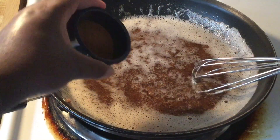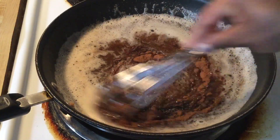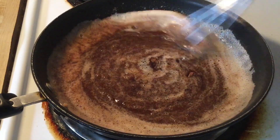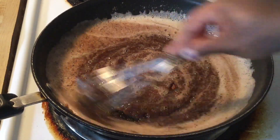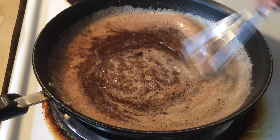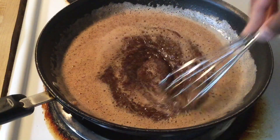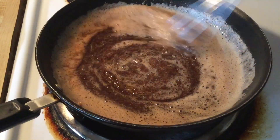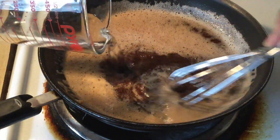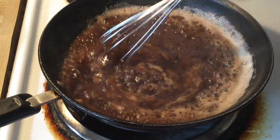All right, now it's time to add in the other ingredients — a half a cup of packed light brown sugar. Gonna whisk that in a little bit. Now we're going to add in two teaspoons of ground cinnamon and continue whisking until it's well incorporated. Mmm, smells good — love the smell of cinnamon. You want to whisk constantly so that way the brown sugar and the cinnamon won't clump up.